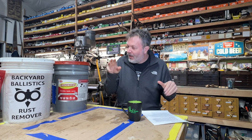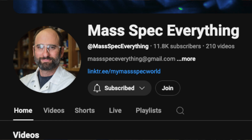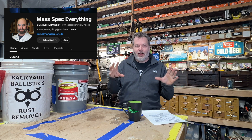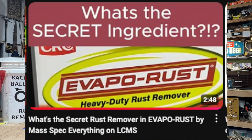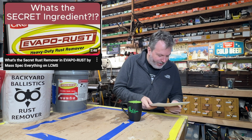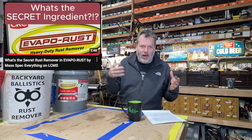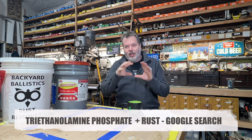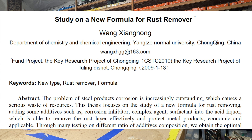What is the magic ingredient in EvapoRust? I was doing some research on YouTube and found a great channel called Mass Spec Everything. This is a scientist who has a mass spectrometer — an incredibly expensive machine — and he analyzes different things to find out what's in them. He takes EvapoRust, puts it in the mass spectrometer, and what does he find? The main ingredient in EvapoRust is triethanolamine phosphate. It's commonly found in cosmetics and shaving cream. And if you search triethanolamine phosphate and rust in Google, I found some Chinese studies about a rust remover using that as the working ingredient.